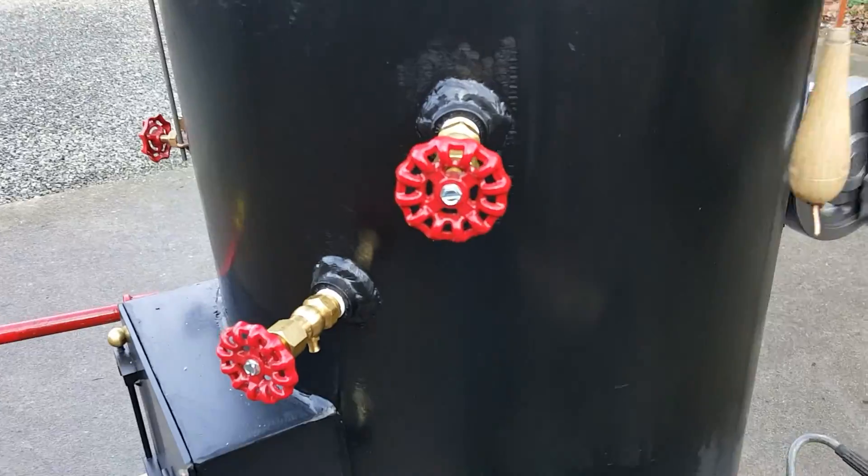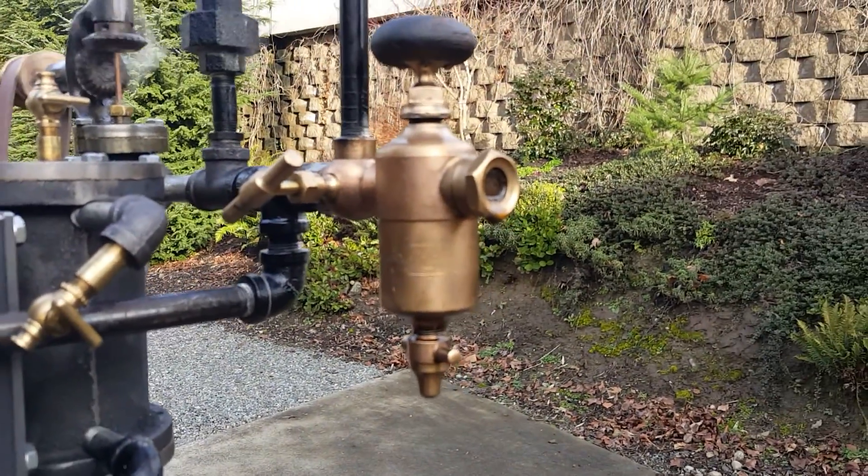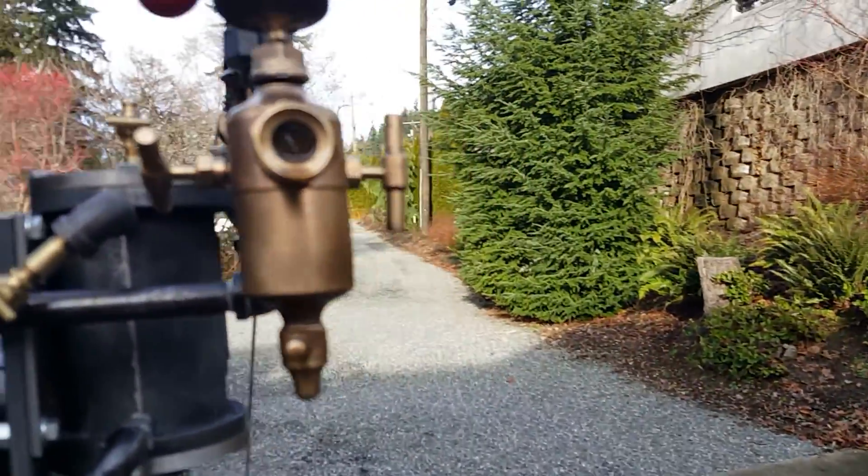And tri-cocked. Really nice antique oiler — very nice. It's a Swift oiler.